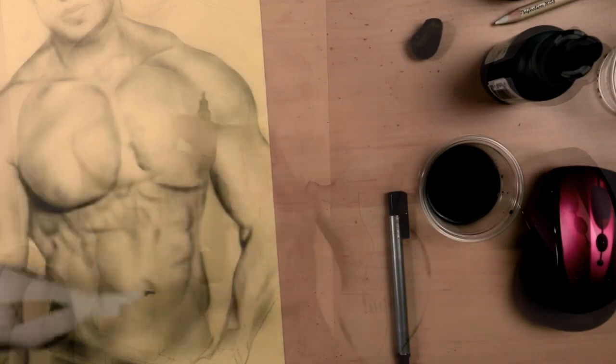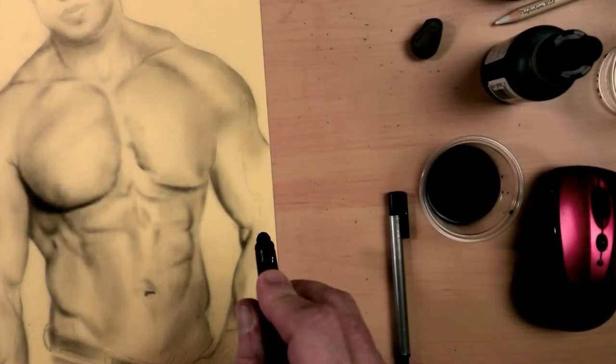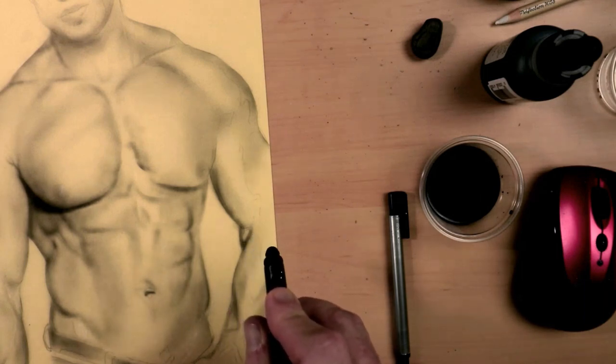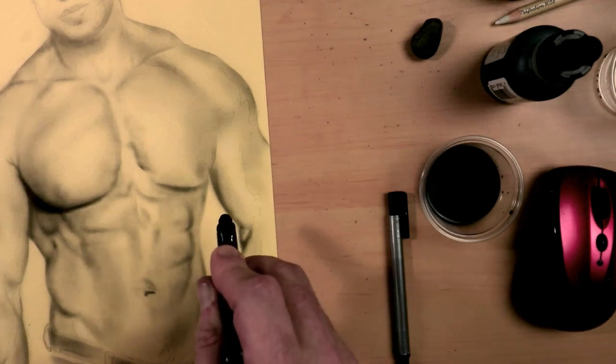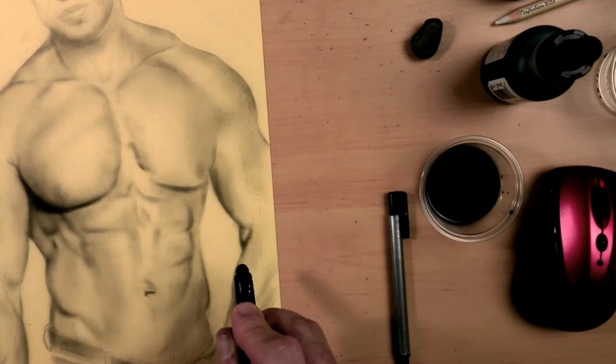I do like the way that it layers. You can continually get darker as you spray on top of one layer and another layer. That is definitely a plus. Not as good as Higgins, but still a very, very good ink so far.